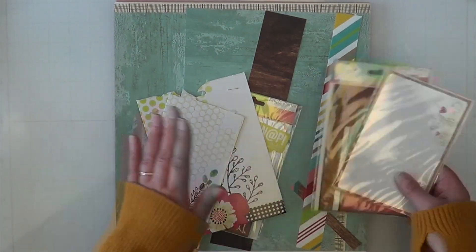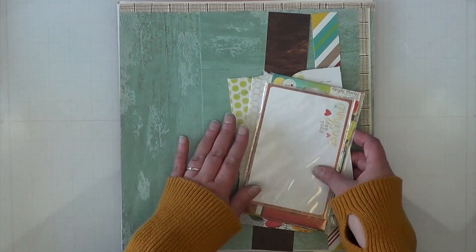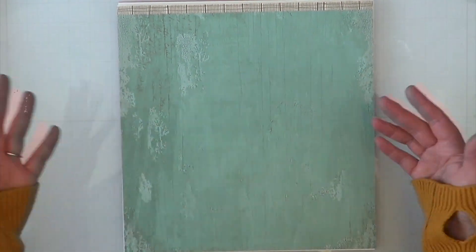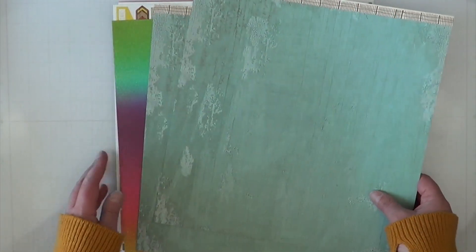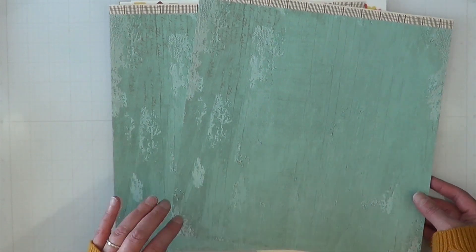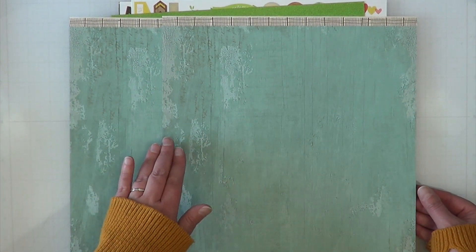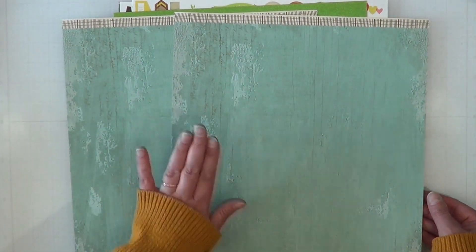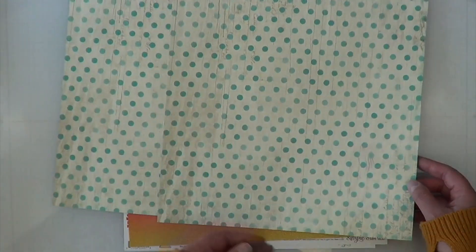I do have a bunch of extras within my kit — even some scraps — that Janet might not have, so I'll share those at the end so you don't think they were originally part of the kit. First up, I have two pieces of paper from Close to My Heart from the Seaside collection, the original release. I believe it came out in 2019 or 2020 and they lightened up all the browns. The dark brown was my favorite color and I've had to find substitutes since.